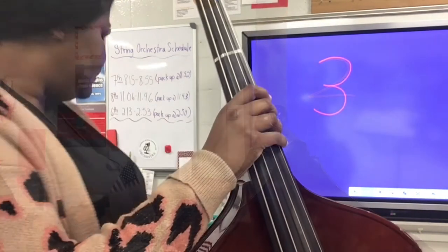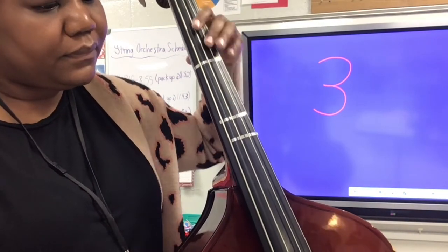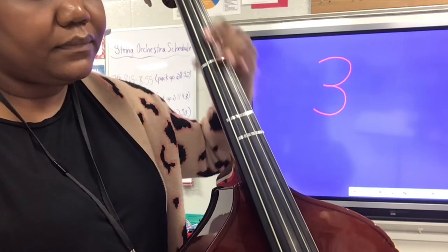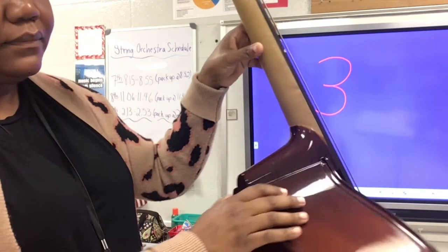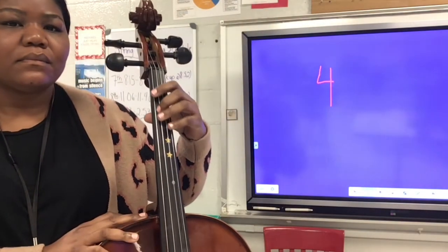Now we will turn on the metronome at quarter equals 66. Bass and cello, you're going to be using your left hand to slide up and down the fingerboard at the rhythm of triplet eighth notes. You'll notice how your thumb is moving as well. Now we move on to step four.